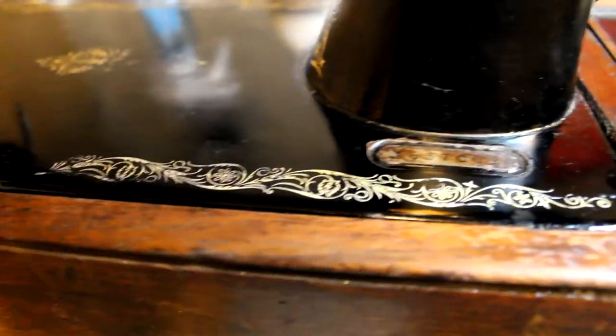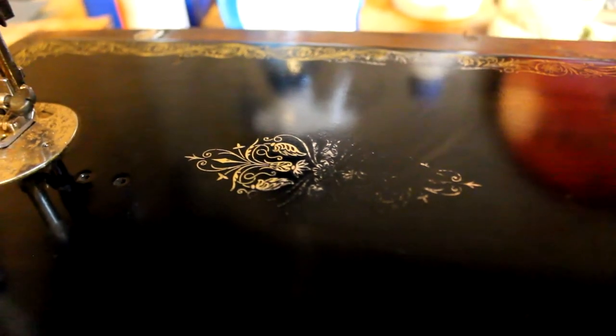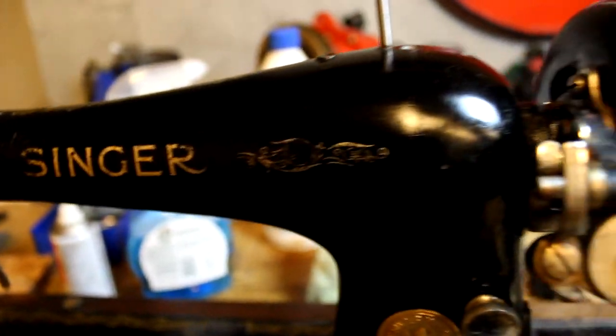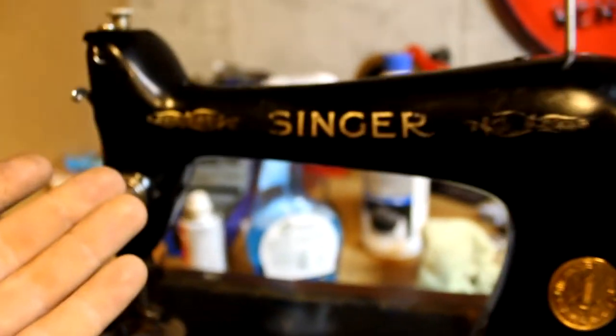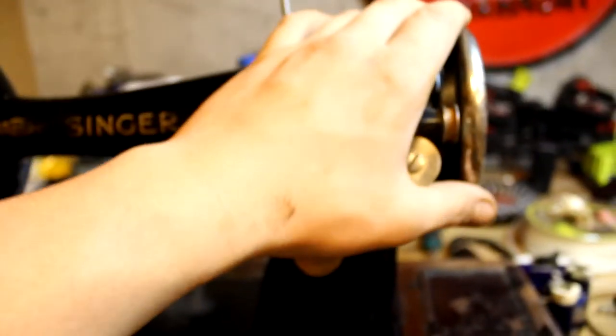Obviously, as you can see, it has lost a wee bit of its gold embellishments and stuff like that. But it's still roughly there. I'm not going to try to make this into a full restoration where everything looks brand new. I want it to look like it is almost a hundred years old, because it is. So now I'm going to try to fix the squealing.